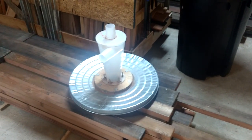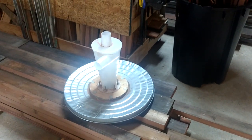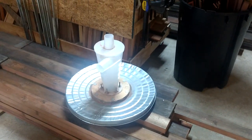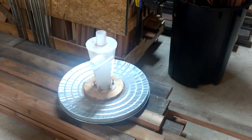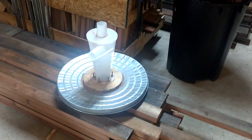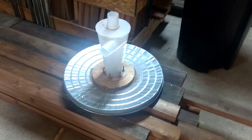Woodworker Anonymous here, talking about dust collection again. My shop doesn't have a dedicated professional dust collection system. I've been getting by with shop vacs, but it's getting to the point where I'm going to have to do something because I'm spending more and more time out here doing a lot more stuff.